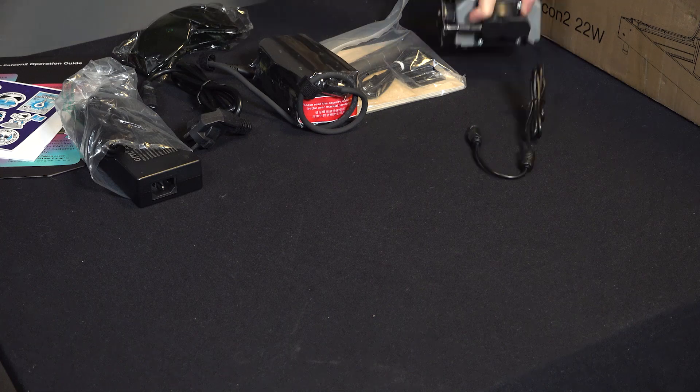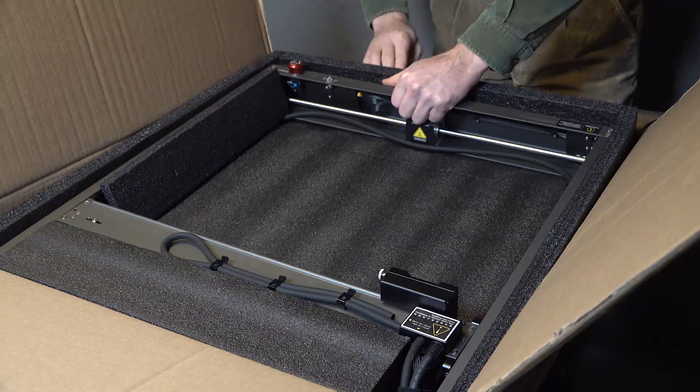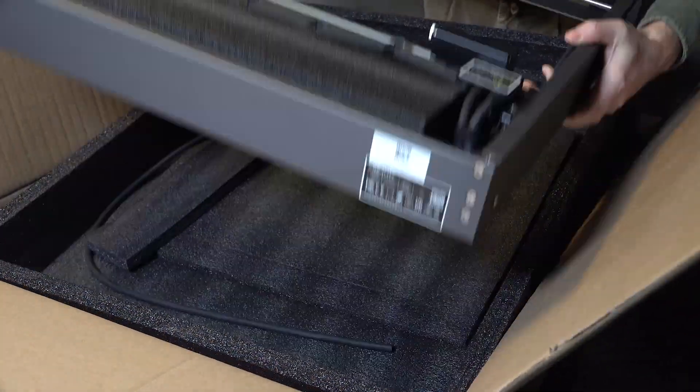I was pleasantly surprised — unlike many other laser cutters that require you to reassemble the frame and other parts, the Falcon 2 comes mostly pre-assembled, making it super convenient.